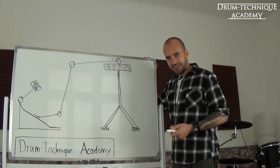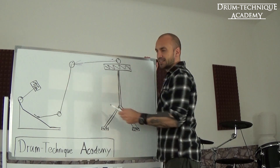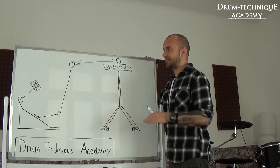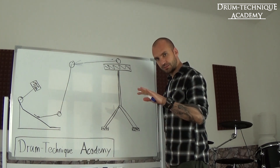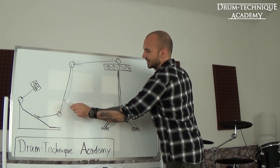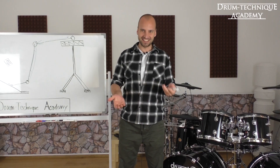The big takeaway from that clip: number one, he's using a static contraction in his upper leg — so he's not actively lifting his upper leg up and down. Static contraction means he's applying constant pressure, and he's quickly contracting and relaxing his calves. Okie dokie, now let's continue with the next clip.